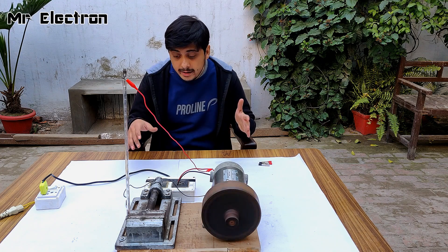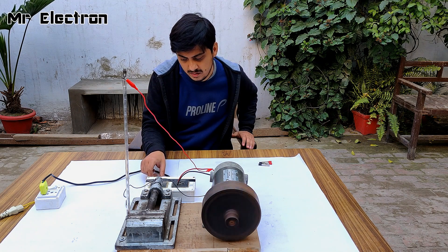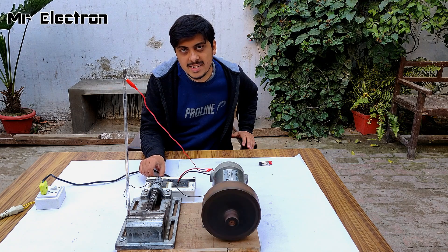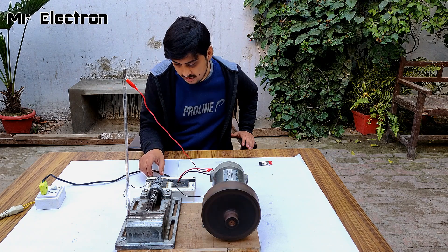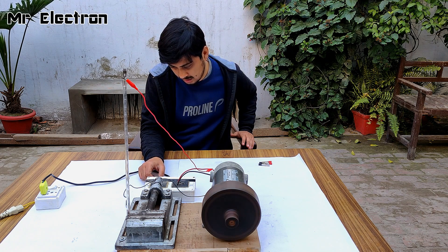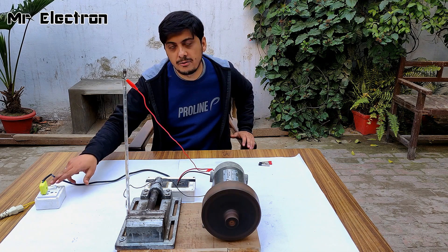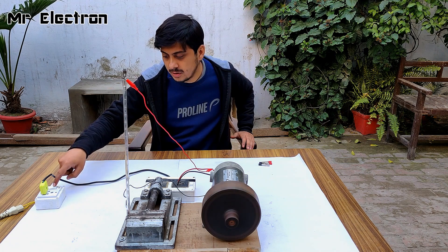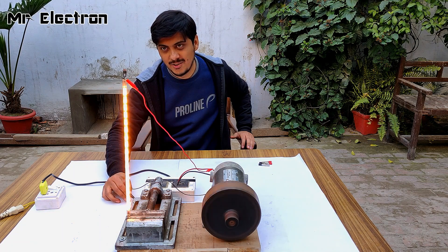So it started, let's increase the speed — 25%, 50%, 75%, 85% — good enough. Turning it off. Let's connect this wire.